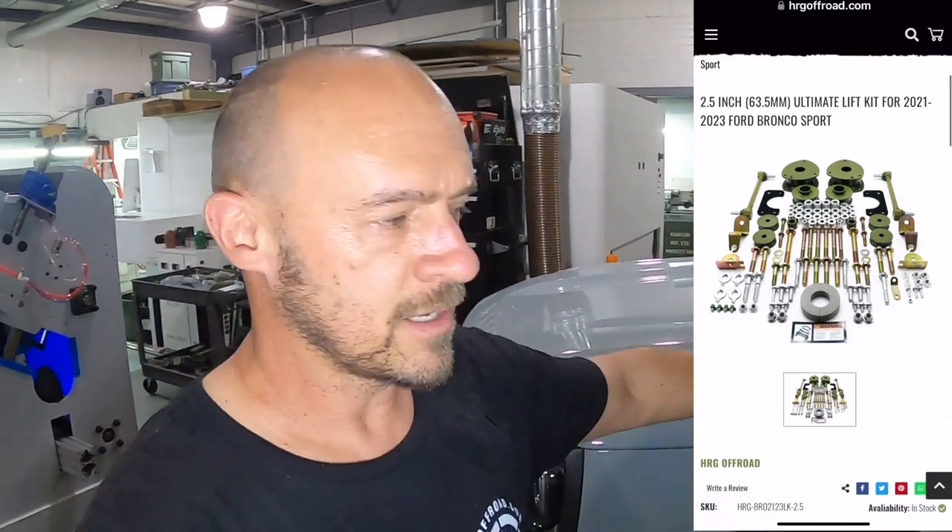Hey guys, welcome back to HRGTV. My name is Ben. Today we're going to do the installation of our two and a half inch lift kit for the Bronco Sport Badlands Edition. Now this lift kit will not fit the Big Bend or Outer Banks models. We are working on that, but for right now, first edition and Badlands is all we got.